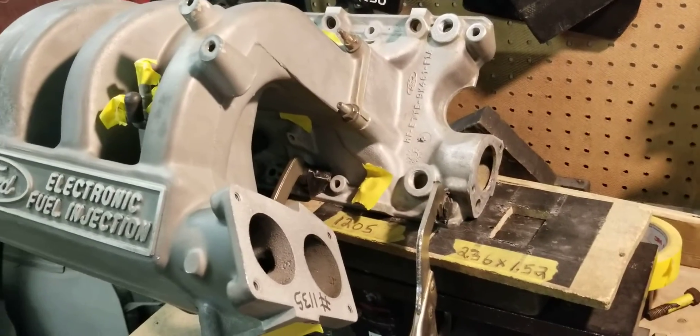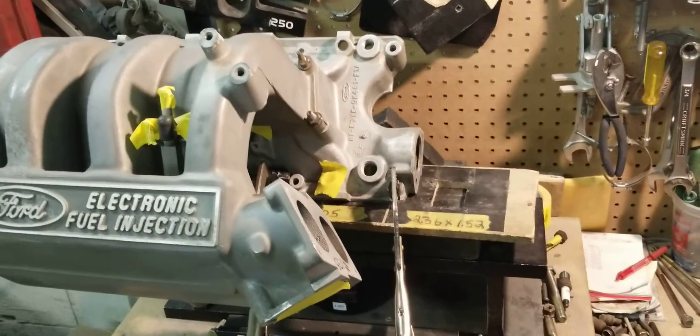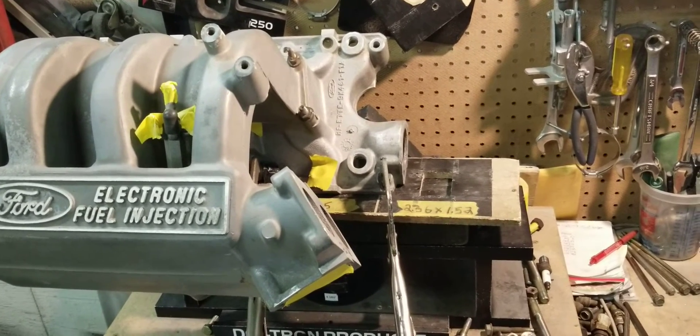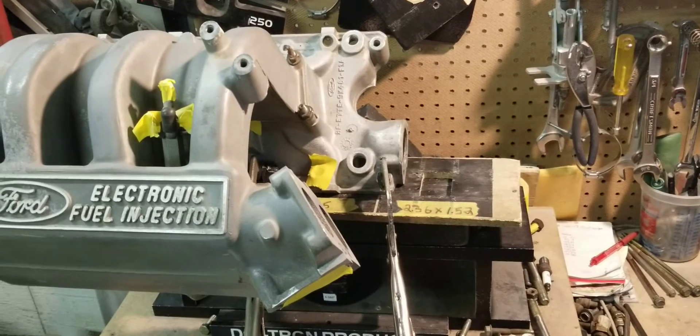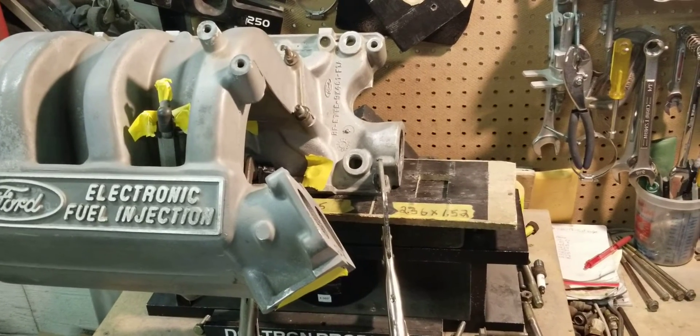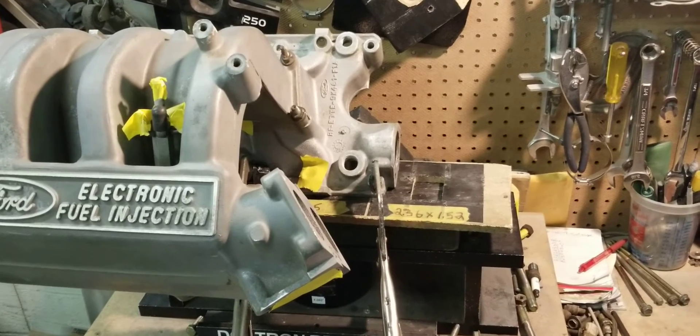It has the twin throttle body. So we're going to go ahead, perform our stage two, and then come back with the after flow and give you guys the average on the runners — before and after.